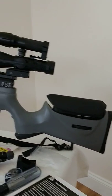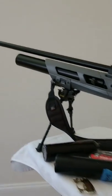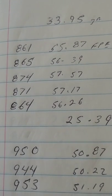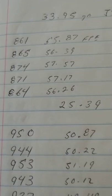25 caliber gauntlet getting 55 to 57 foot-pounds of energy using the JSB 33.95 grain pellet. I chronographed it and got 861, 55.87, 865, 874 — that's 57 foot-pounds — and 871.